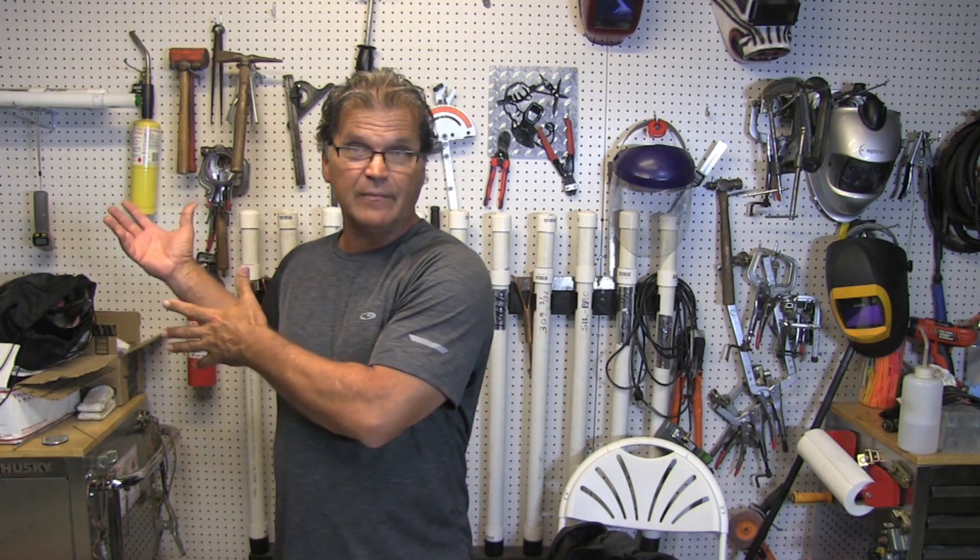Hey, Jody here with WeldingTipsAndTricks.com. In this video, I'm TIG welding up a load leveling fixture and I'm doing the welding for a machine shop. They did all the cutting, machining, and drilling, and it's for another company. It's done per a drawing, per a blueprint, and there are welding symbols involved and there are some mistakes. That's pretty common stuff you run across, so let's talk about that and maybe it'll make this more educational and more interesting. We're going to work through that, and at the very end of the video I'll recommend a couple of books that I found really helpful in learning how to read drawings and interpret welding symbols. All right, let's do it.